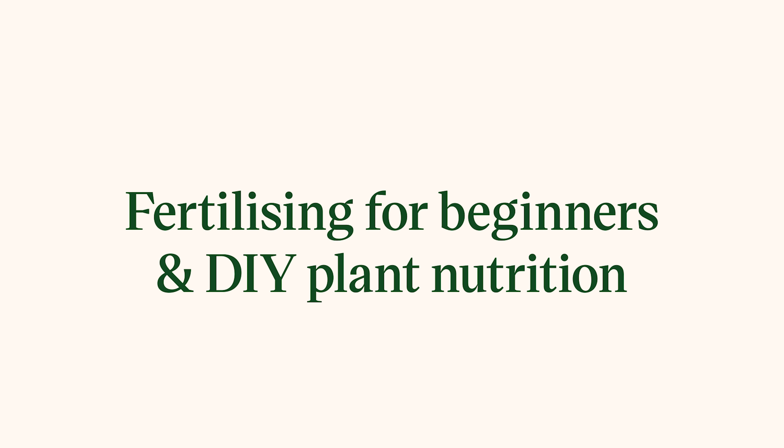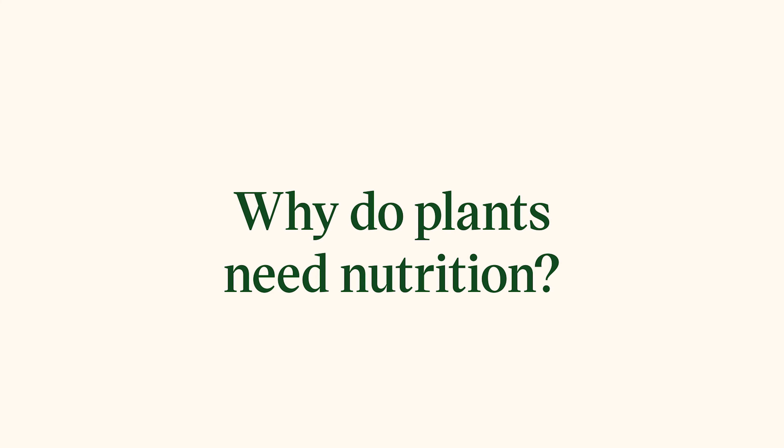Hi plant lovers! My name is Corleine and today I'm going to talk about fertilizing. In this video, I explain everything you need to know about plant fertilizing, share my best tips, and show you a fun DIY to make your own plant food. Are you ready? Let's dive in!